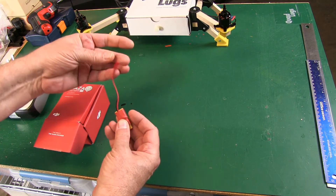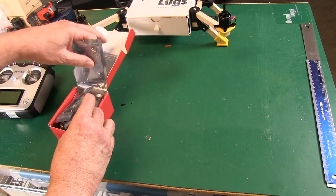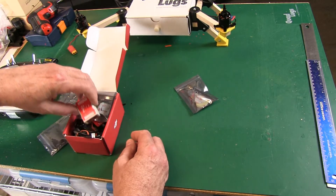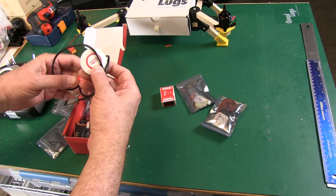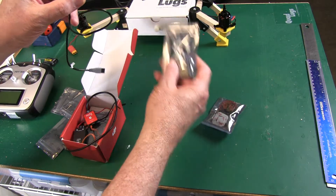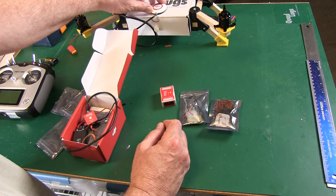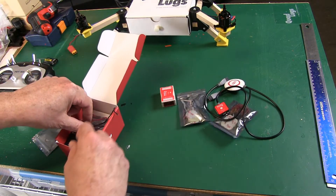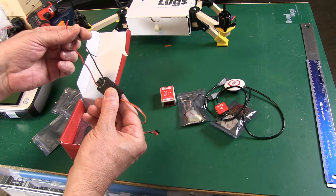We're going to use this to power our NAZA controller. I've already unpackaged some of this, but I wanted to show you everything you get. This is a stand to hold your GPS, this is the controller itself, some wiring, GPS, and with these items you can mount it up higher. We're going to try mounting it straight to the top. The LED indicator is on the power module — this is going to furnish power to the controller and GPS.